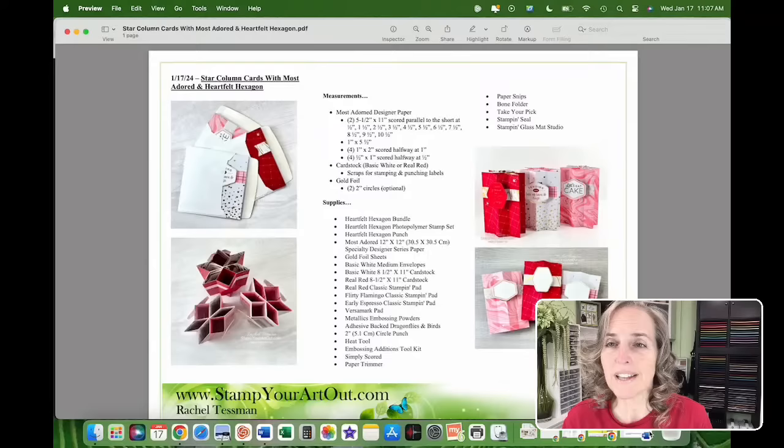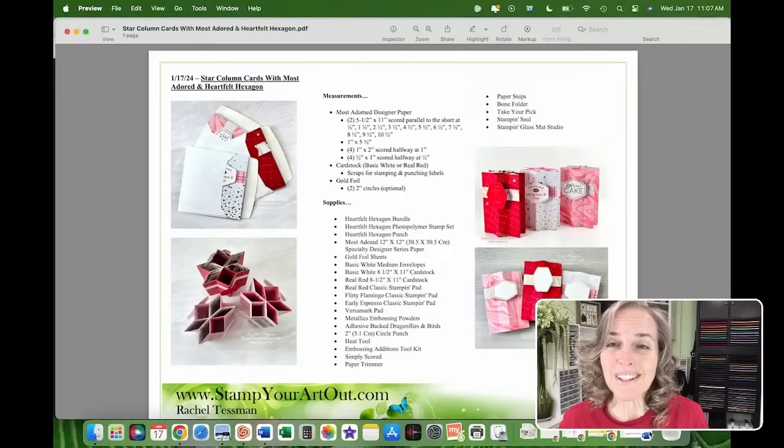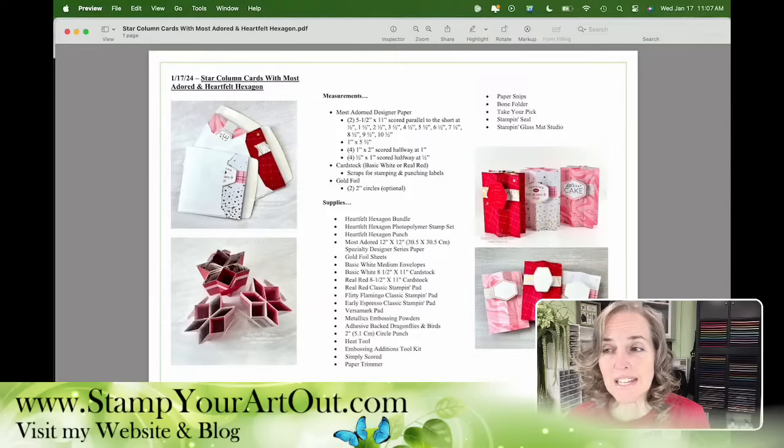Tag me if you can on Facebook, because sometimes I don't catch all my Facebook comments. So here's the PDF — you'll be able to print this off when the live is done and the blog post goes live at 12:15-ish. You can click on the link at stampyourartout.com and see this latest project.